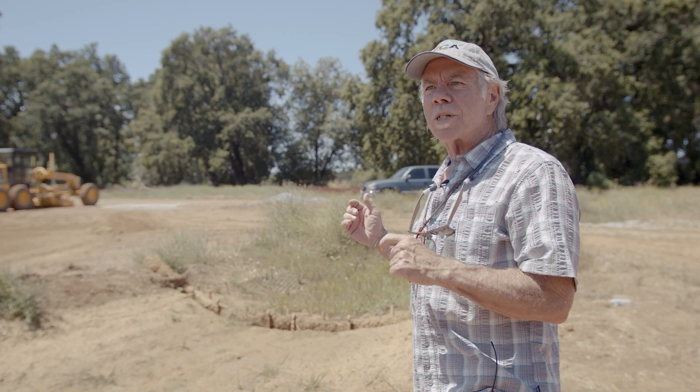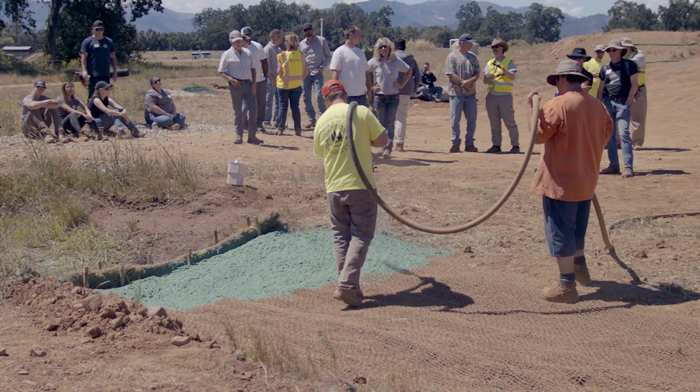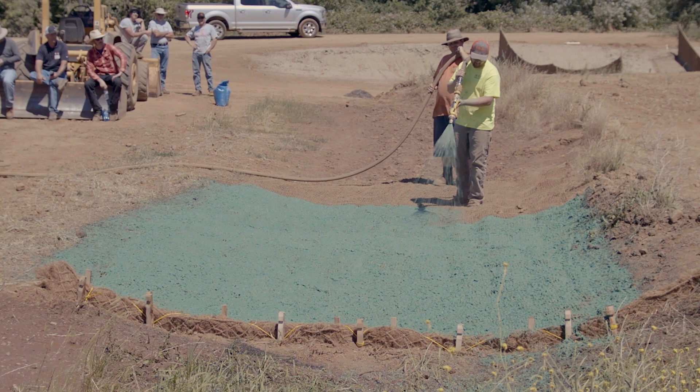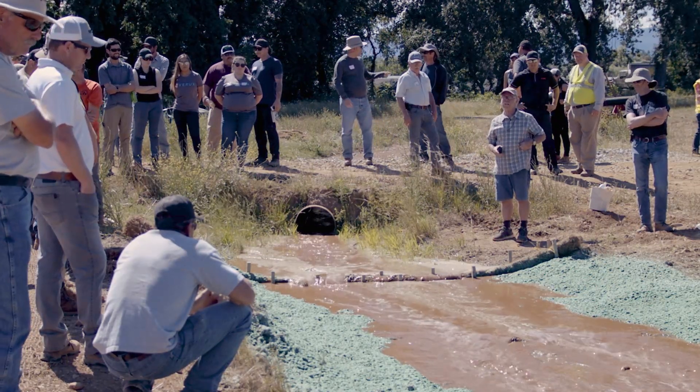When the water was flowing it worked really well. There was some turbulent flow and the flow went over it like we want with check slots. It didn't allow the 9 grams per meter squared of coir netting to erode. There was no undercutting. So it did its job really well.